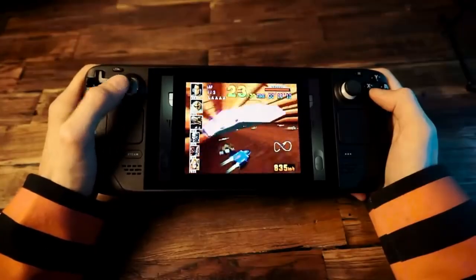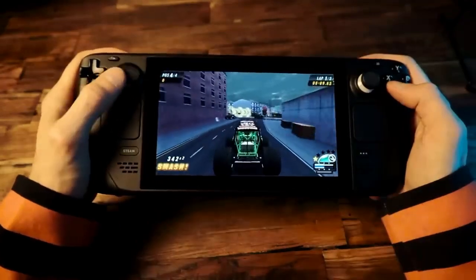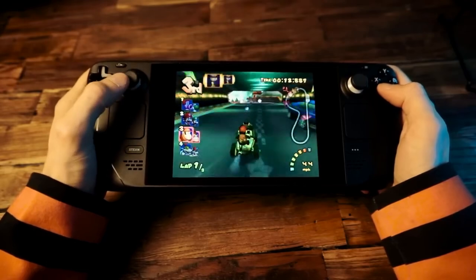And then it has a bunch of games from the 3D systems like PS1, Sega Saturn, PSP, PS2, GameCube, and Dreamcast. It's a great collection — really well put together.